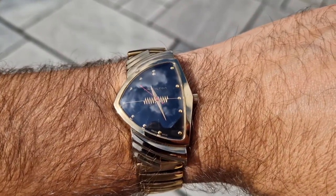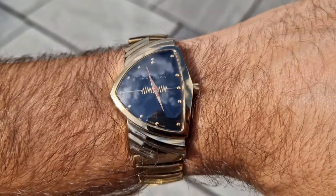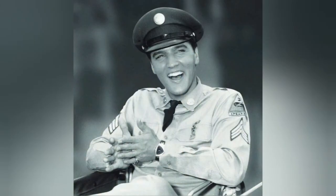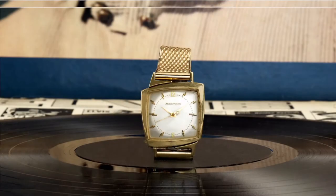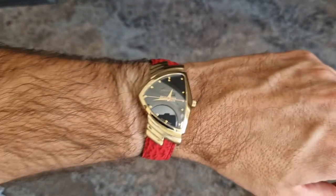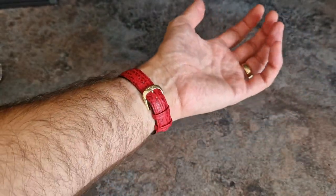Unfortunately for Hamilton, the Ventura, although it received recognition from its stint on Elvis's wrist in the movie Blue Hawaii, Bulova had by then released the Accutron with a tuning fork, which was more accurate and overshadowed Hamilton's accomplishment with their first electric watch. Even more unfortunate for Hamilton, Elvis — being a watch enthusiast himself — picked up an Accutron and was known to wear a very fetching version with an angular asymmetrical case. Angular and asymmetrical — sounds pretty familiar.